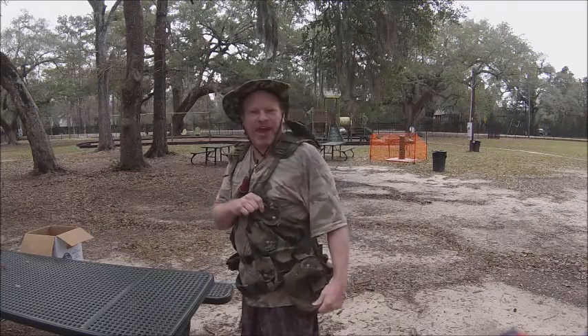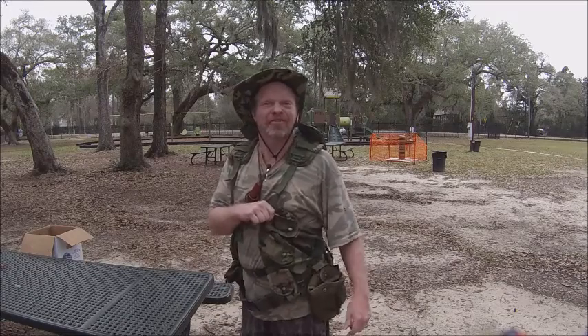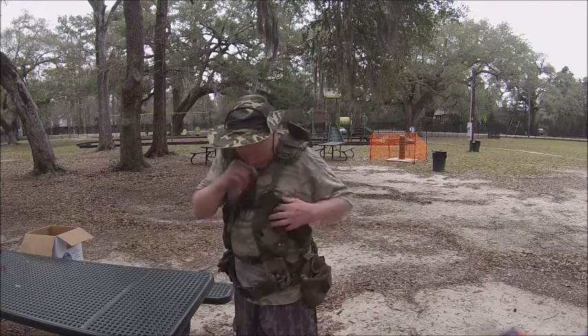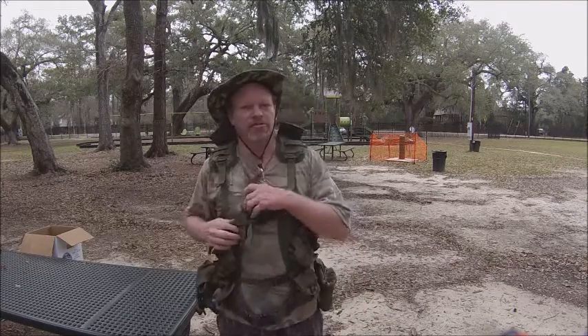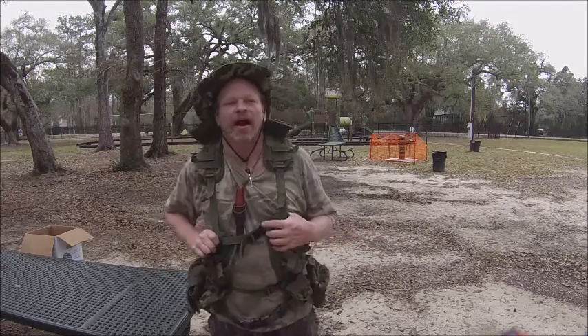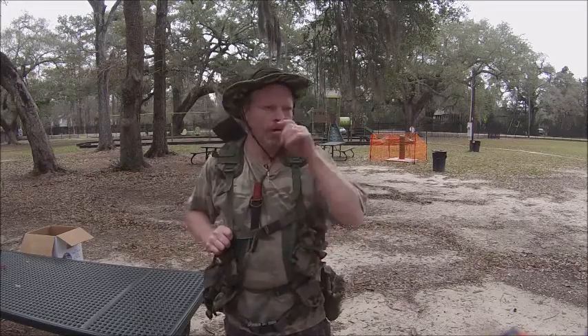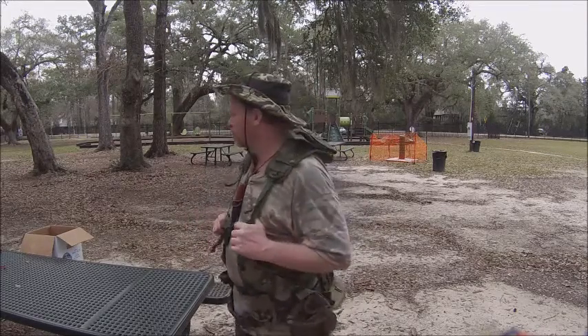So what do you think, Josh? Needs a little work, needs some stuff in here, doesn't it? All right, here's my new vest — I put two vests together that I used to have. I hope you enjoy this short little video of my new water, or 5C vest. There's my Condor right over there.